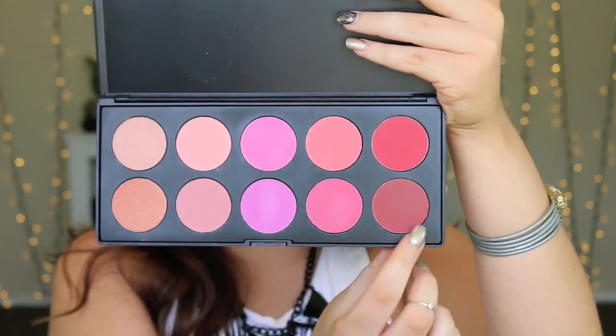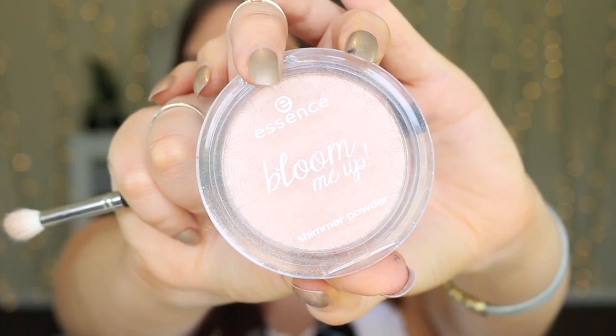For blush today, I'm taking the maroon colour from my BH Cosmetics Glamorous Blush Palette. I'm still in love with it — I would never wear a red blush until I tried this and it just looks beautiful on the skin. I am obsessed with everything in this video.